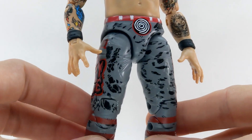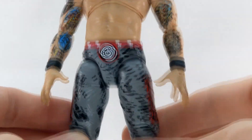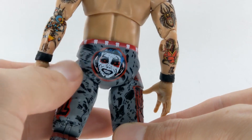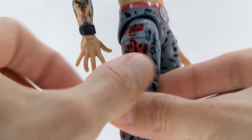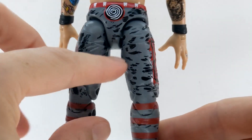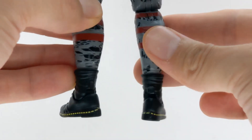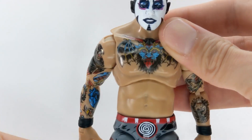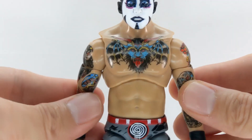Moving down to the details of the trunks — teeth along the waistband and a swirl in the front. On the back, we've got a more demonic, slightly more very evil and very nice Danhausen art. Along the right leg it says 'Danhausen very nice,' and along the left leg, 'very evil.' Some great patterning in grays and blacks throughout the legs, going down to his calves with red stripes and into the boots, which look like Doc Martens with yellow stitching along the sole. Really good attention to detail — all very sharp and very well applied.